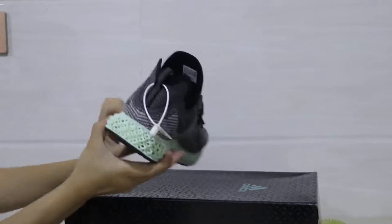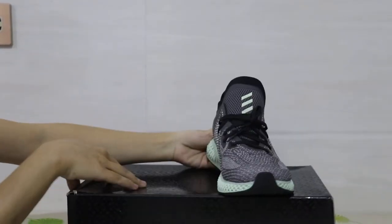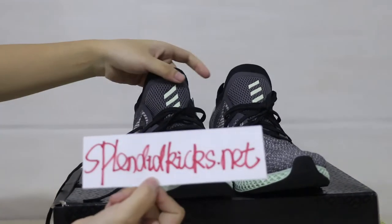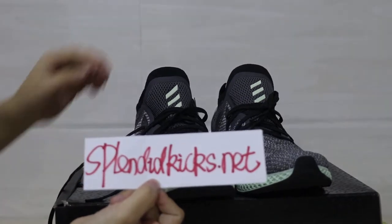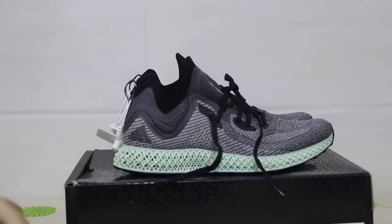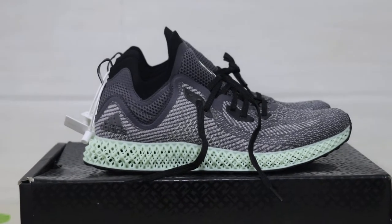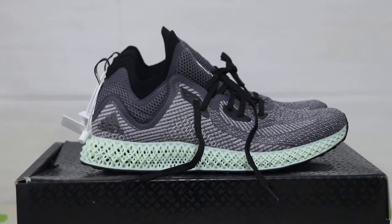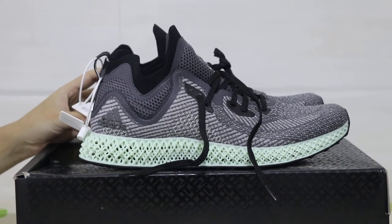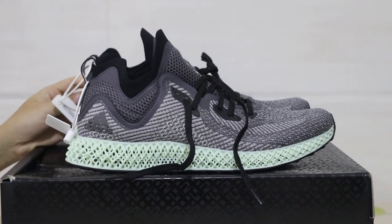Would you like to order? If you want, you can go to our website to purchase. Our website is SplendidKids.net. That's all the details about the Adidas FutureCraft 4D shoes. If you guys want to order, just go to our website SplendidKids.net. See you in the next video, goodbye!